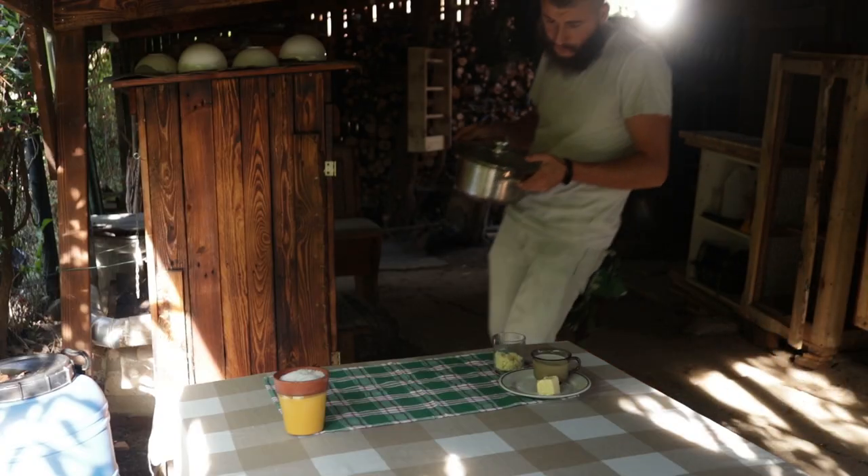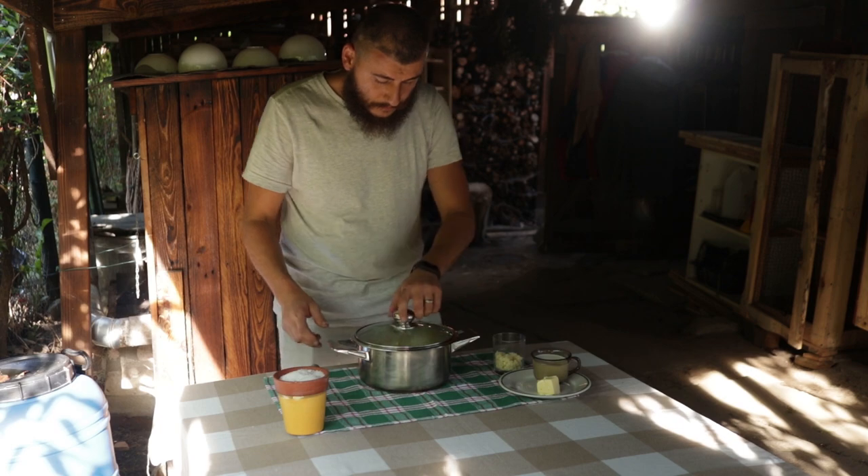The reason why I mention all of this is because the secret to today's dish, the secret to its creaminess, is due to dairy products. So the ingredients are potatoes, butter, milk, and a soft cheese.